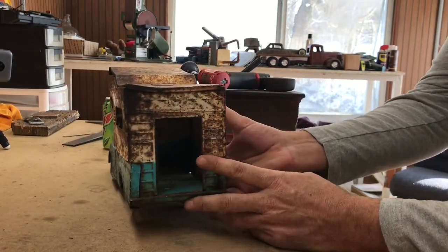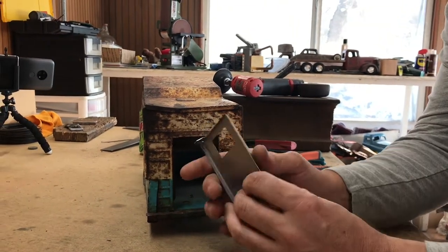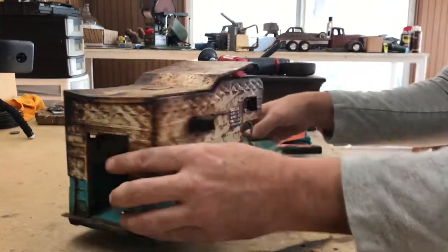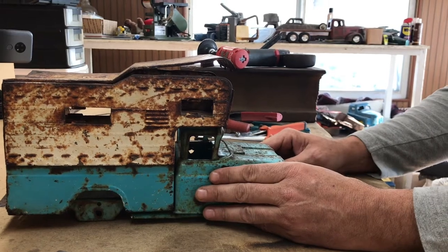Another thing I'm gonna do is go ahead and make a door for the back of it. I'm gonna show you how to make one and it'll end up fitting in there perfectly. We'll get the top fixed and let's get started to see what we can do.